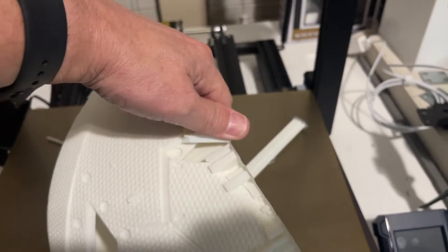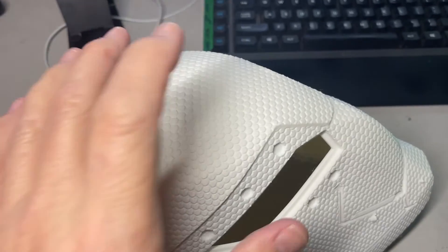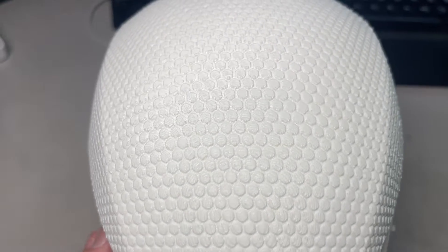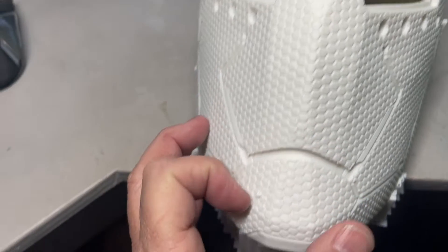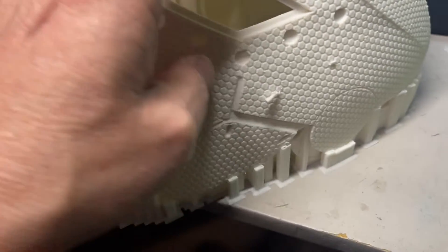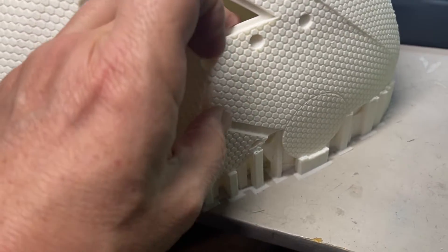It looks like the supports are breaking off easy. Yeah, they're coming off really easy. I'm really happy with this print. Let me take you over to the light - here's the top from the Cobra 2 Max. I'm really impressed with how that looks - that's a really nice print. I've got some of these little support pieces I've got to pop off. I don't know why the Anycubic slicer tried to put supports in midair, but they're popping off easy, not going to be a big deal.